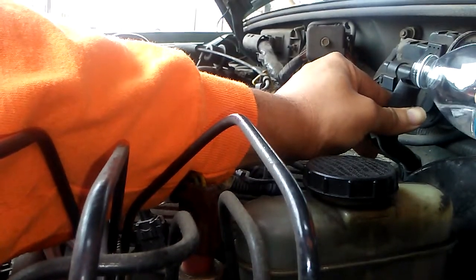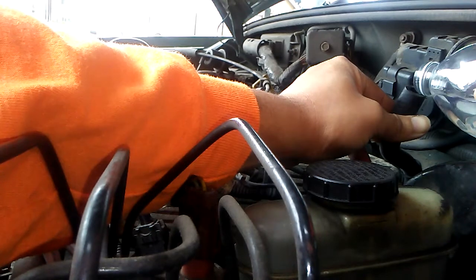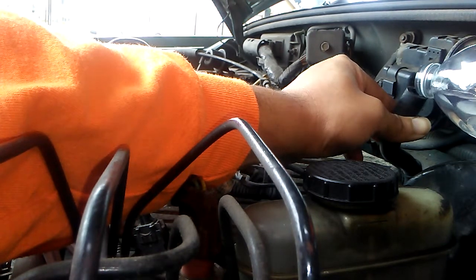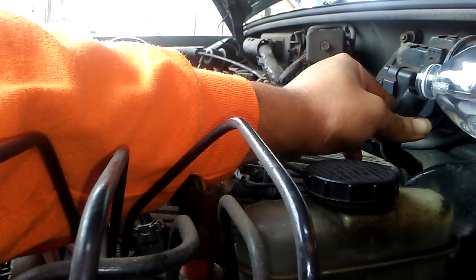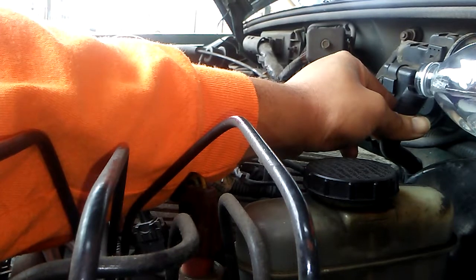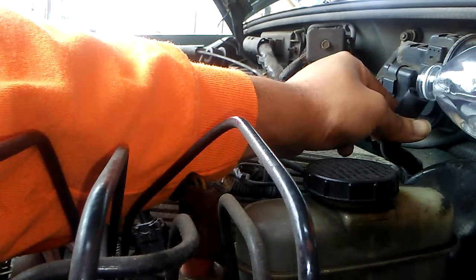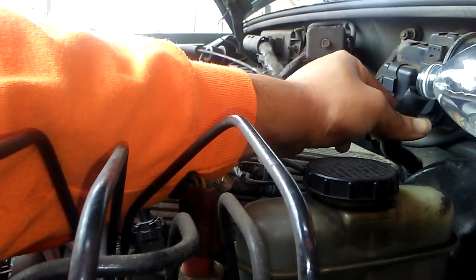One, two, three, four — counting off as the vacuum draws it in. Until it starts to die, you can back off. I'll try to keep it steady.